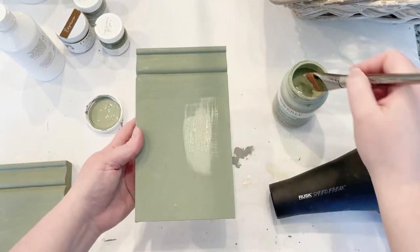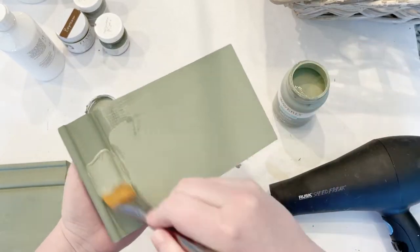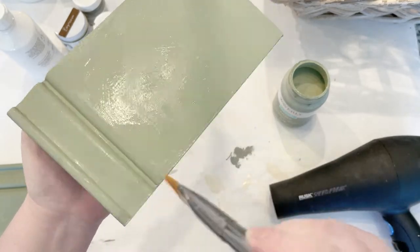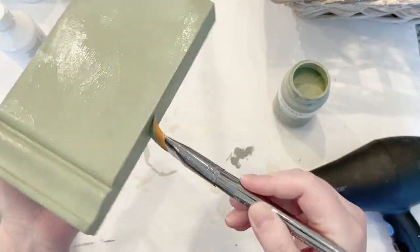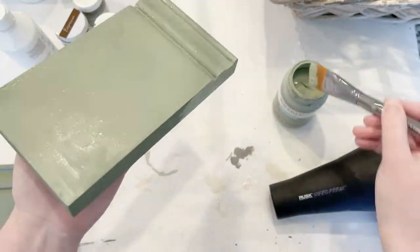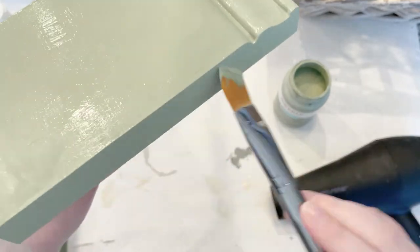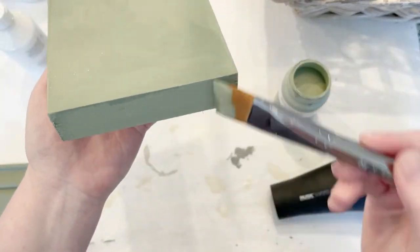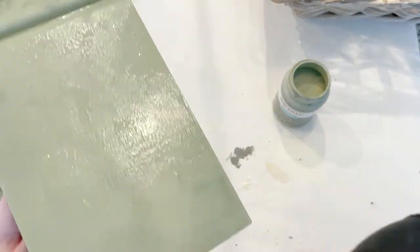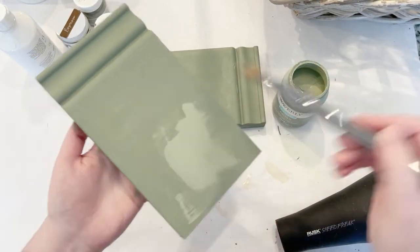I'm going to go back in with a second coat of the same color. If you notice, I'm just slapping it on and moving my brush in all sorts of different directions because I like the texture. I'm wanting this to look like an old piece of wood with lots of chippy layers, and when you're messy with your chalk paint it helps give you that effect. Just go back in, slap on a little more paint, and don't smooth it completely out.